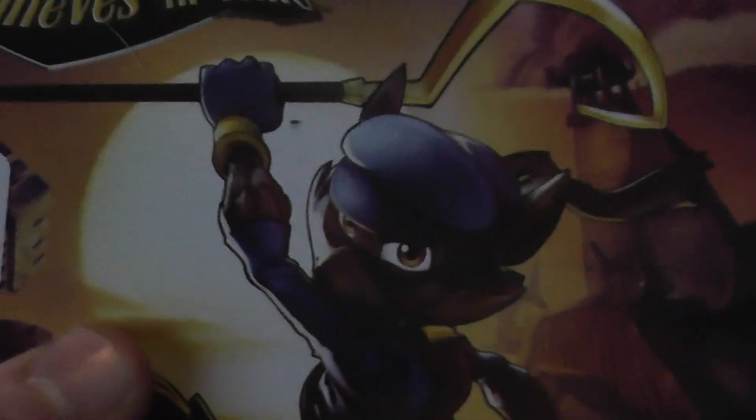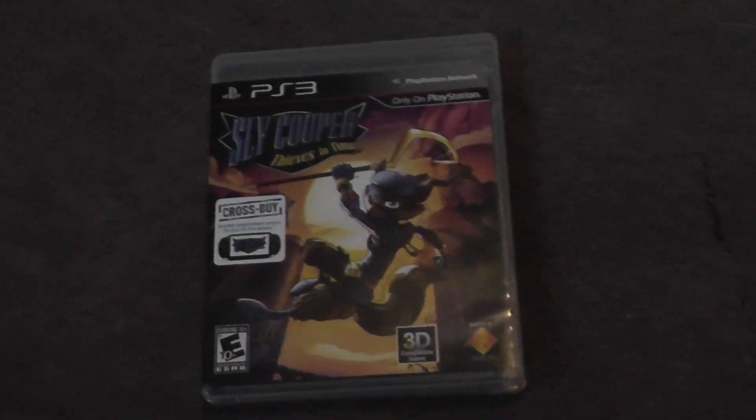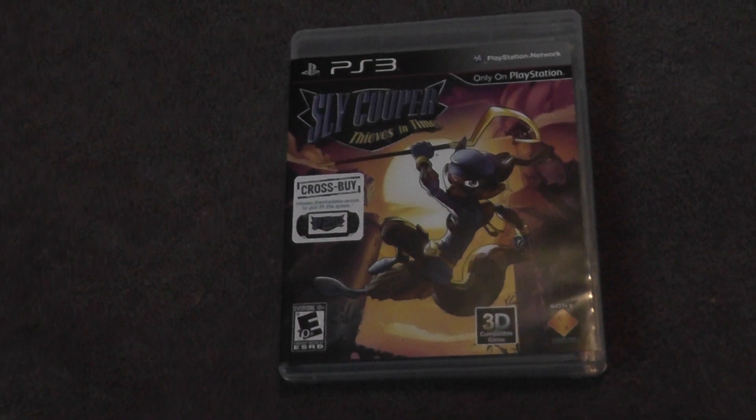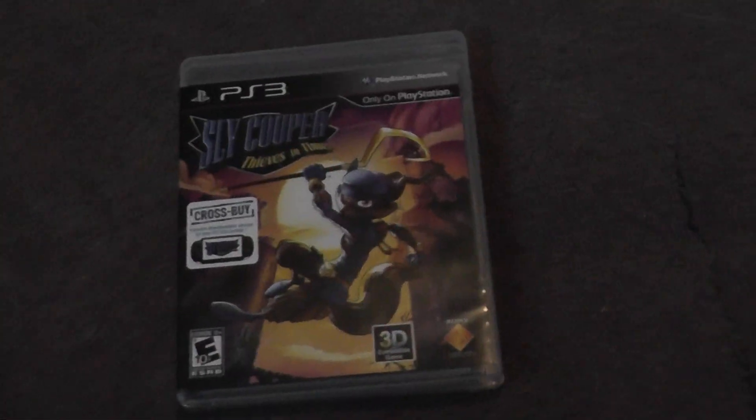So this is the unboxing of Sly Cooper. I've been having allergies if you can't tell by my voice, and I just woke up like literally two minutes ago. So have you bought this game yet? Do you want this game? Do you want to see me play it? Tell me all your thoughts and feelings in the comments below. And after I'm done with the game, I'll make a review about it. So until next time, see you guys later.